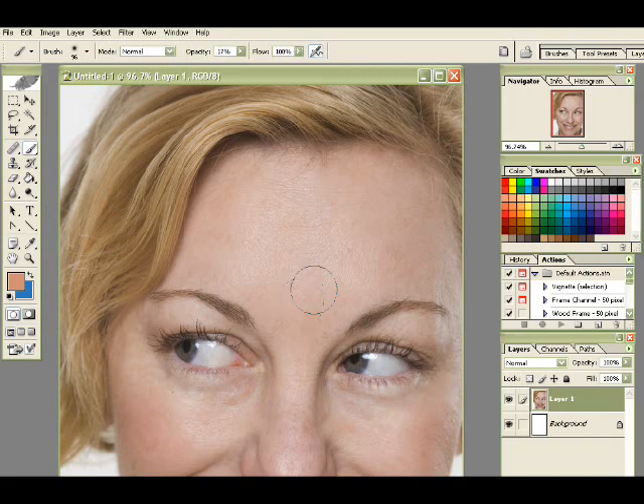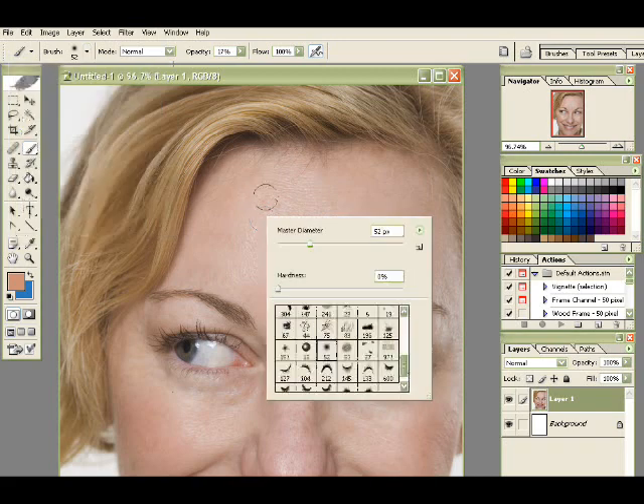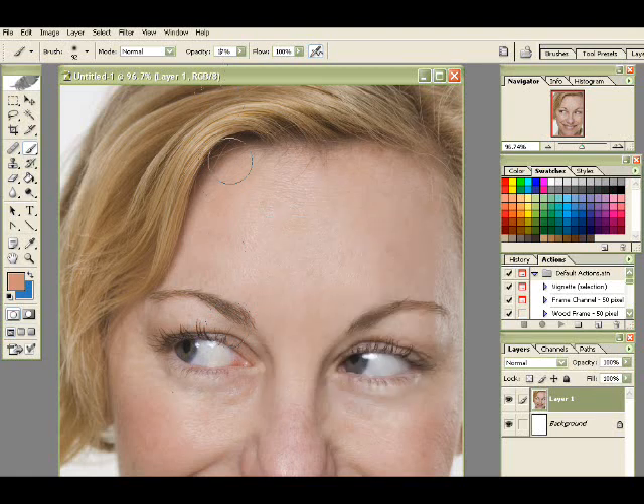I'm going to take a big soft brush — make sure its hardness is zero, and turn it up to really big, about like so. I have about 17% opacity and it's on normal brush mode. I'm going to take some of the normal skin tone to get rid of the other color here and also smooth it out just a bit. You can also do this on lighten, soft light, or color mode, but this is how I usually do it to soften the face out, especially over here.